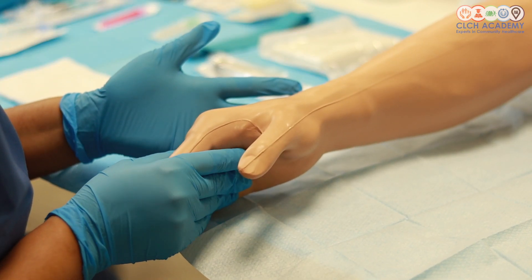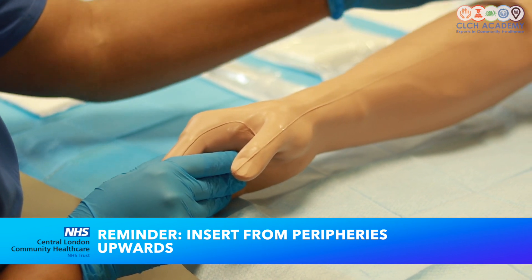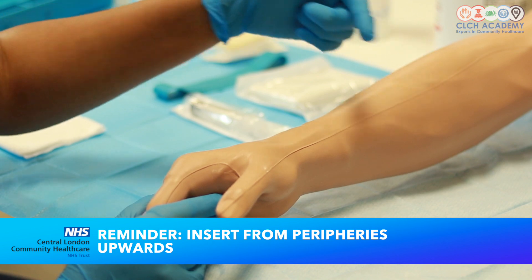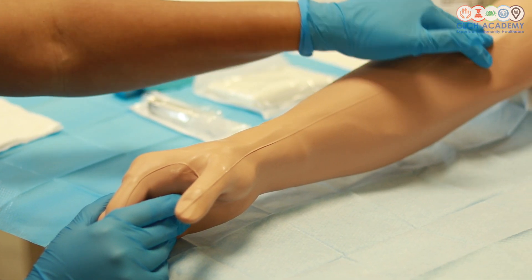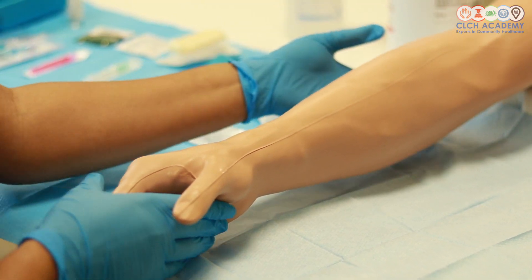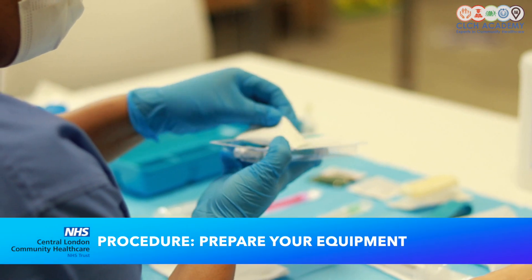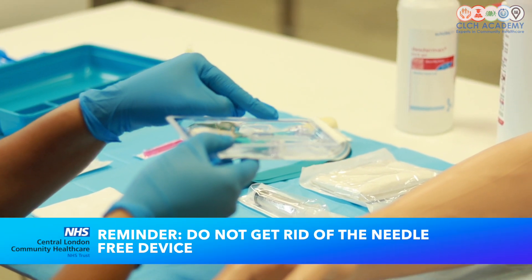The thing to highlight about cannulation is it is about moving from the periphery strategically upwards in terms of the insertion of the cannula. That allows the vein to maintain its integrity as much as possible, and you can always move upwards to the next element of the cephalic without having a hole at the top meaning you'll get leakage when you introduce fluid replacement. So in this situation I'm probably going to be headed for the cephalic in this direction. I'm going to open my cannula — today we're using the Nexiva device. It's got the needle free device in there.